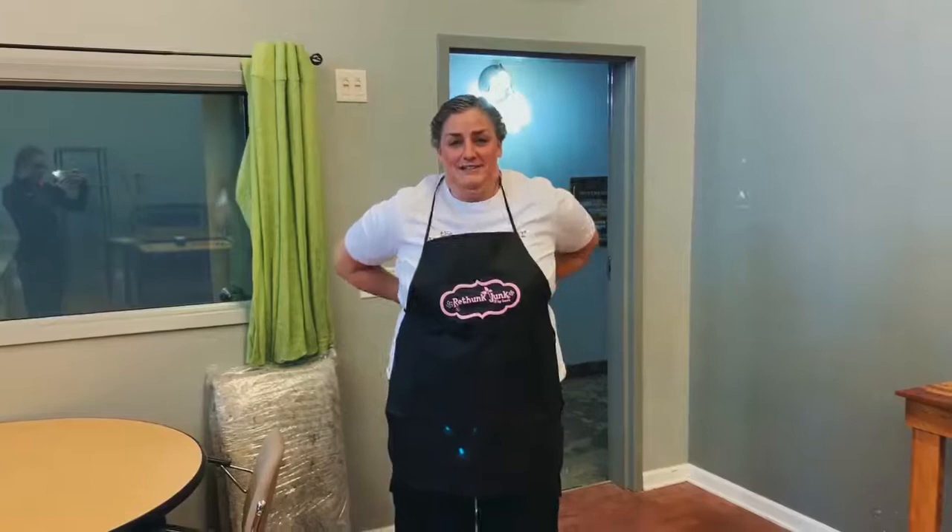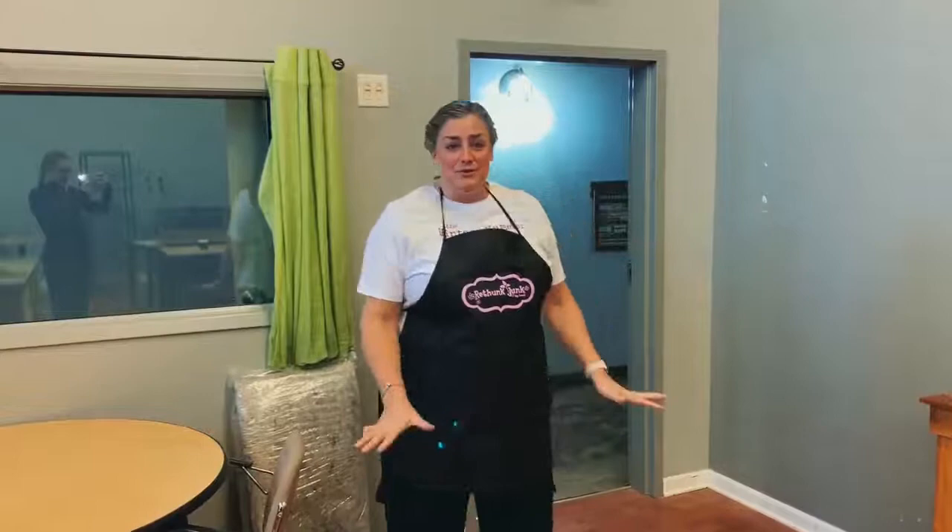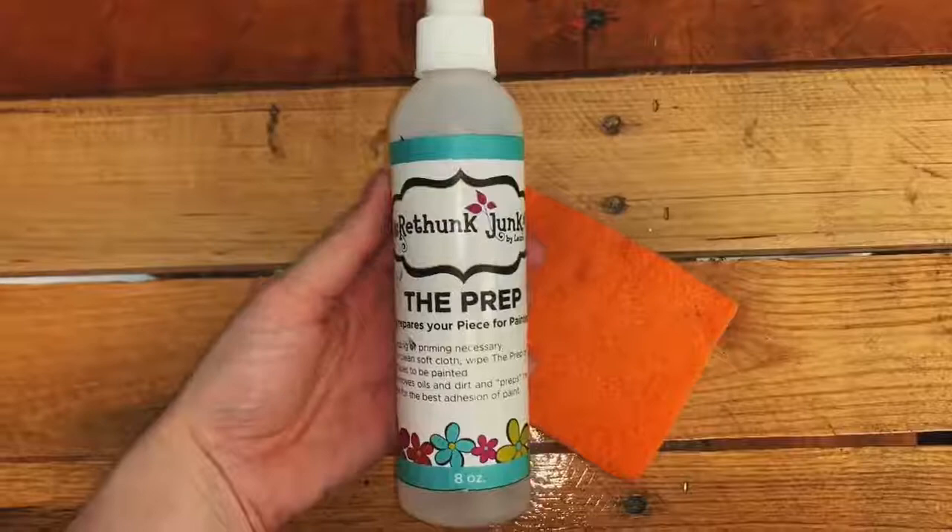We use a paint line called Great Song Junk. It's super easy to use, almost fail-proof if you will. First I want to show you all the products that you're going to need to paint a piece of furniture.